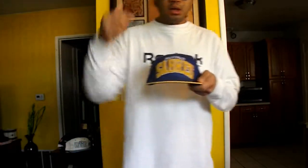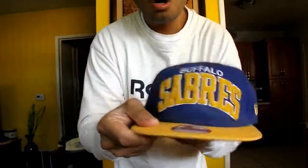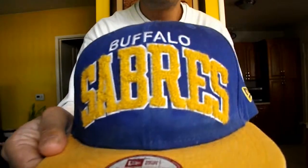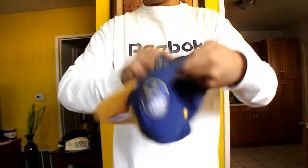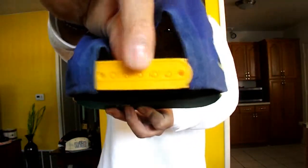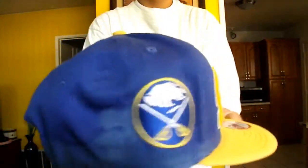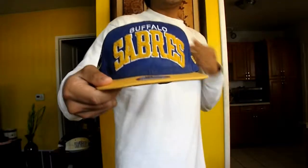We got this Buffalo Sabres 9FIFTY New Era hat with kind of a carpet feel, yellow and blue colorway with the Buffalo Sabres logo right there — look at that, BAM — with the vintage hockey logo right here and the New Era logo right here and the yellow snap. 360 view — BAM. Buffalo Sabres, I got for 10 bucks at a Hibbetts in my local mall.